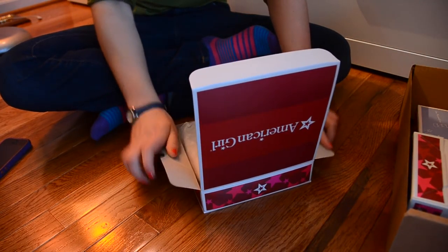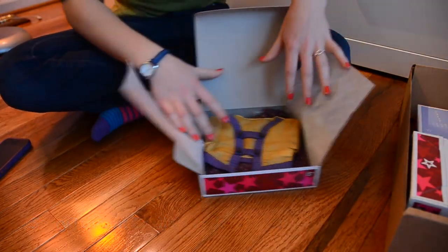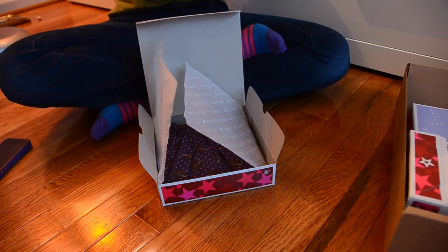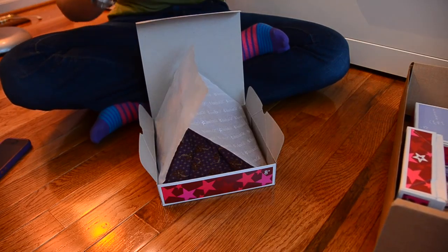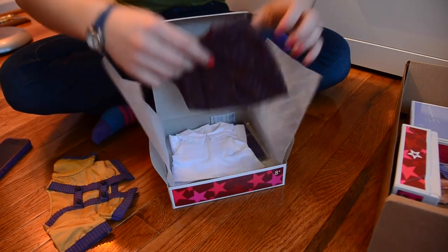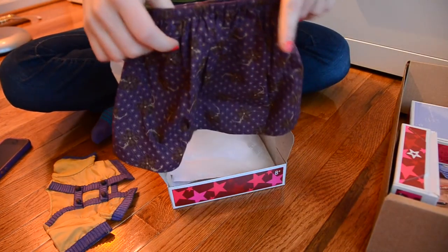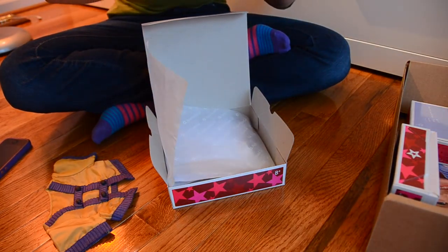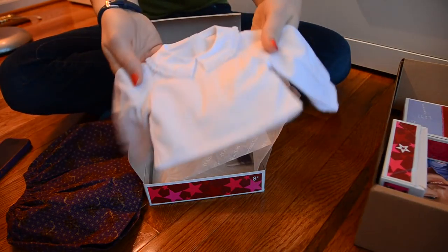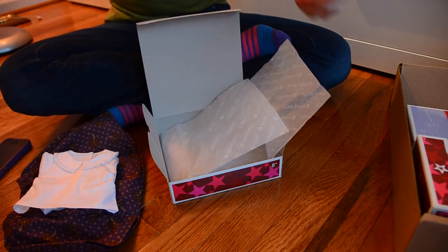So the next outfit is Cecile's special dress. If you're wondering why I'm getting a lot of Cecile outfits, it's because I really like her collection, and I'm probably going to get her in a year or so, so I'll already have some of her outfits. It has this gold jacket, and then we have this really big 1800s style skirt — it's really full. And then it has this blouse with some fancy detailing.